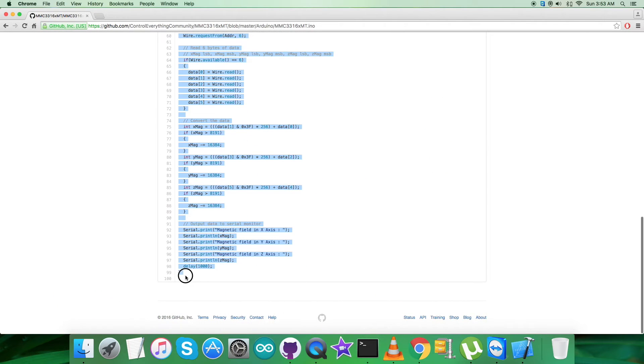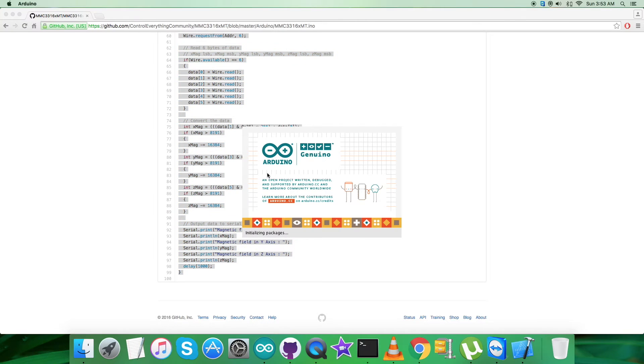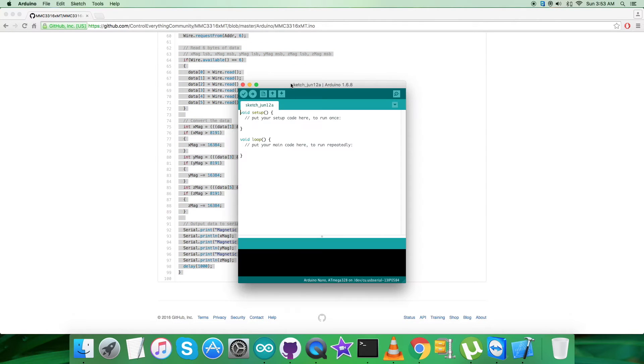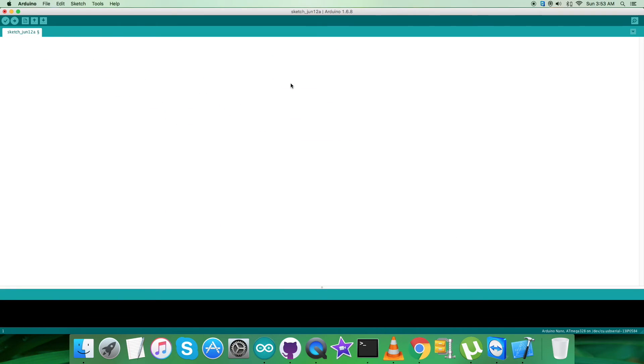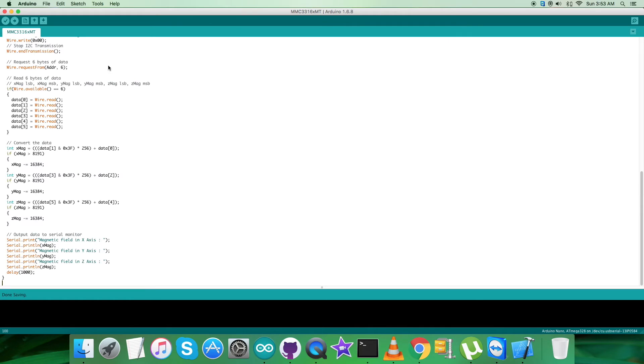For the working part, the first step is to copy the entire Arduino code for the sensor MMC3316XMT and open the Arduino IDE. Paste the entire code and save it by the name MMC3316XMT for reference. Then verify and compile the code. After compilation is done, upload the code — it will take some time but will be over soon — and it's done uploading.